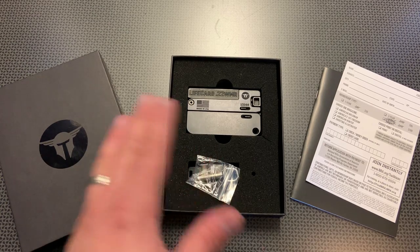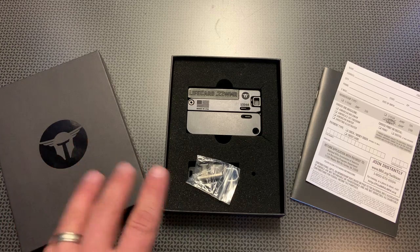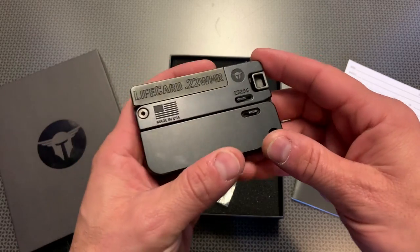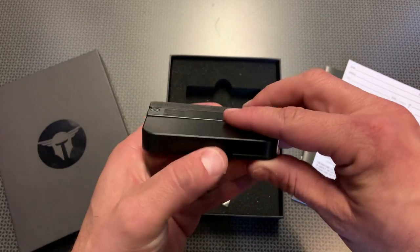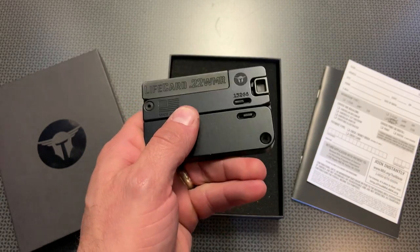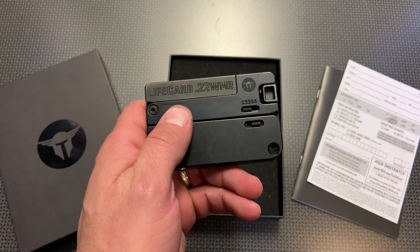I've actually held some of these in their shop and in other shops, but when I saw this on that website that shall not be named, it was way too good of a deal to pass up, so I snagged it — it was used but like new. This is interesting because it's about the exact same size as a credit card in every dimension but the width, and the width is actually pretty thin, so it easily slides into your pocket and is almost unrecognizable as a firearm when it's printing.